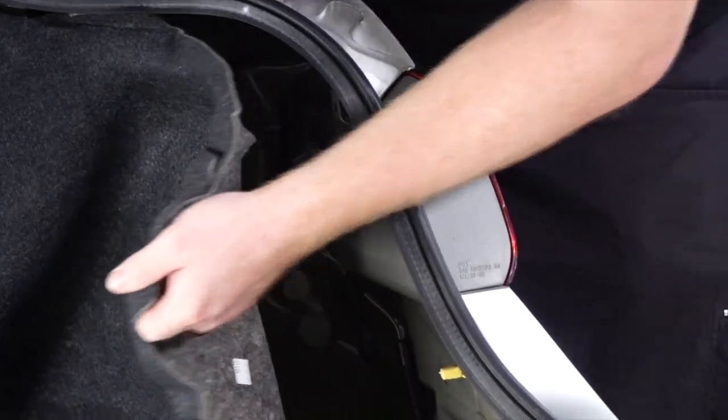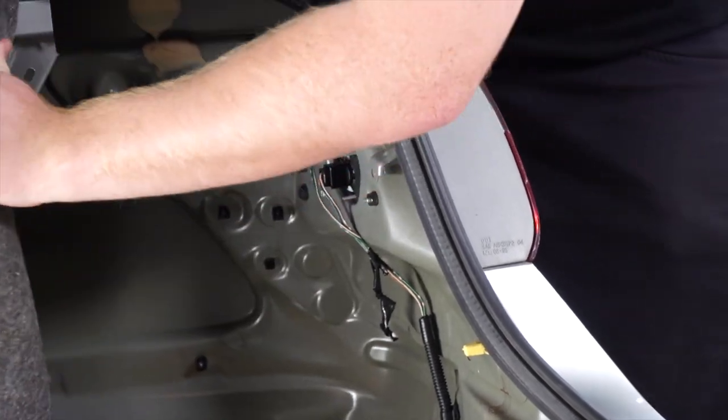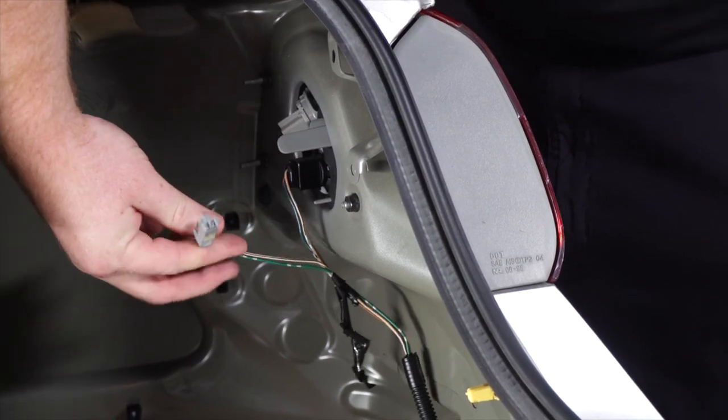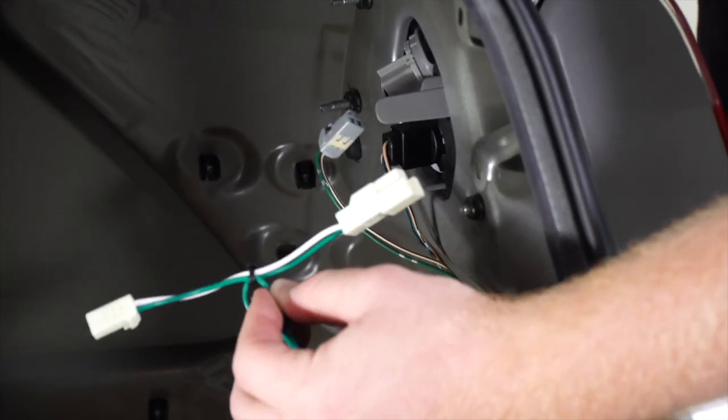On the passenger side, we'll pull back the lining, and then we'll unplug the gray tail light harness, and then we'll connect it to our green T-connector from our trailer wiring.